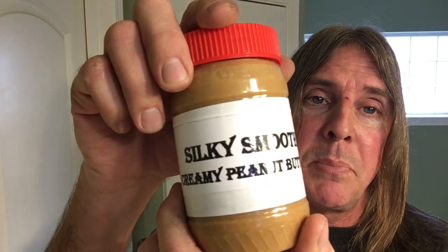Hello everyone, thank you for joining me here today on Silky Smooth Shaves, where if it ain't silky, it ain't smooth — that's right baby, and don't you forget it — like Silky Smooth Creamy Peanut Butter.